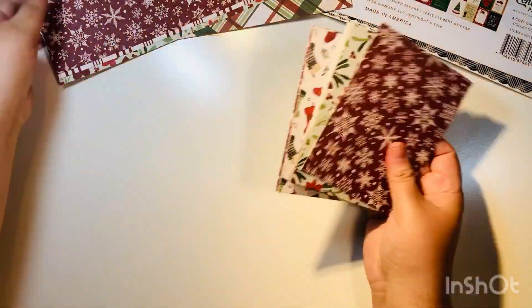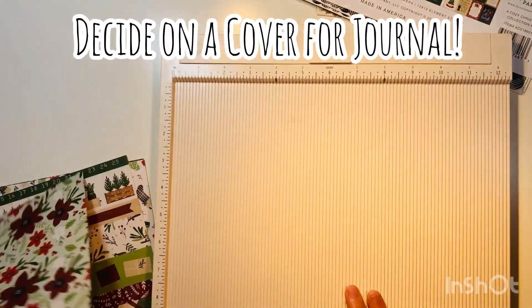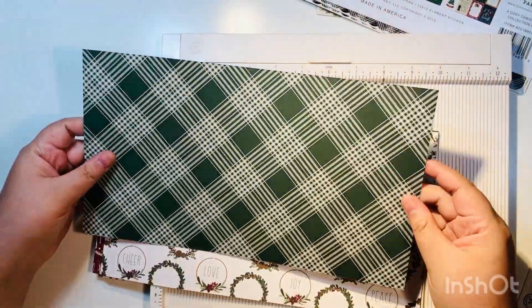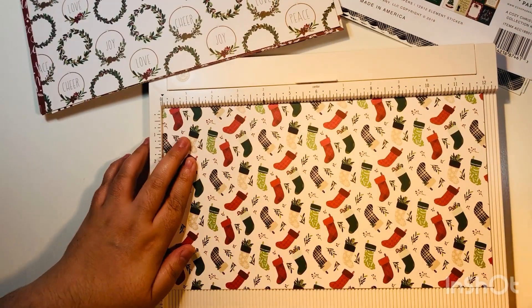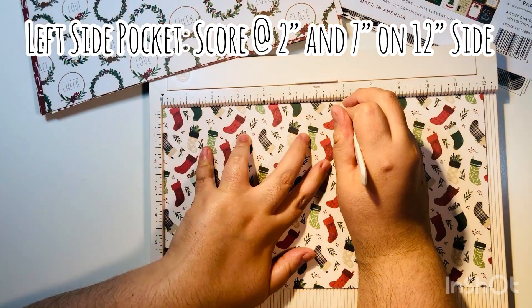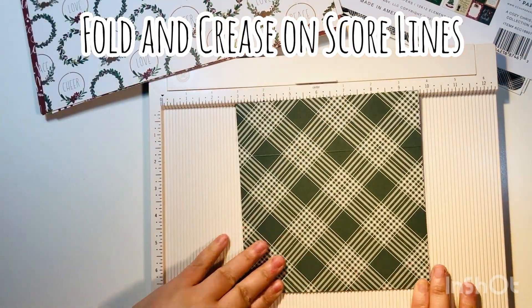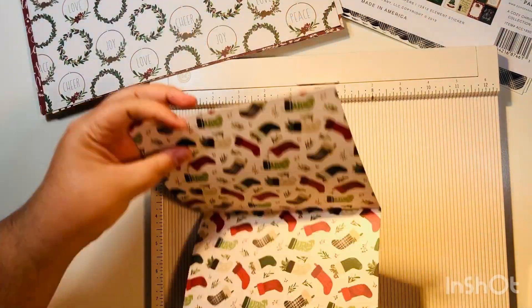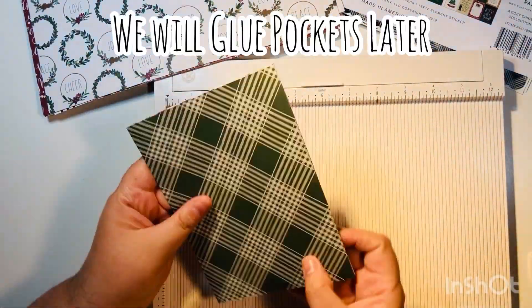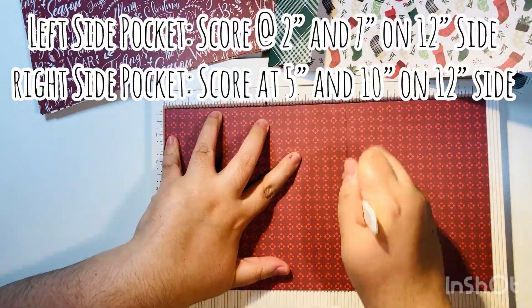That gives you your A2-size mat, and it'll leave you with journal papers that are six and three quarters by 12 inches. First you'll want to decide which paper you want as your cover — I went with the first double-sided paper. We're going to score some pockets; you get to decide whether you want a left or right-side pocket because the scoring is slightly different. Once scored, crease and fold those edges — your journal pages will be five inches by six and three quarters.